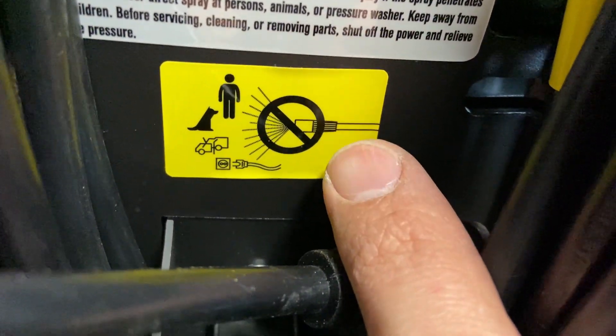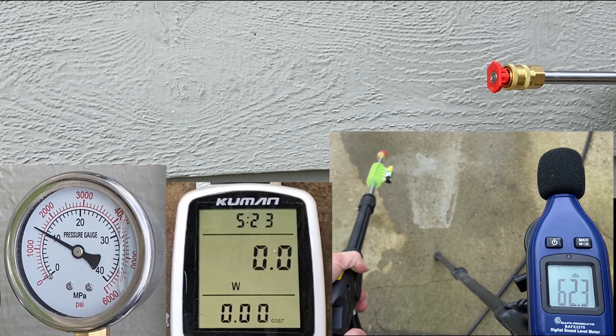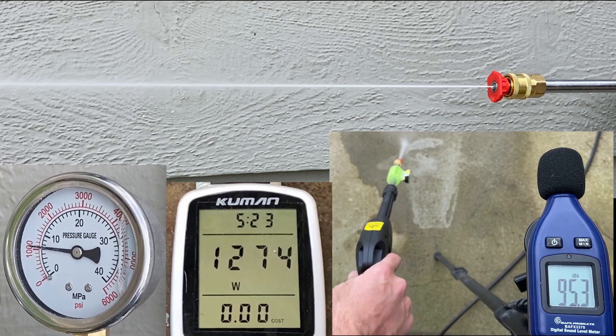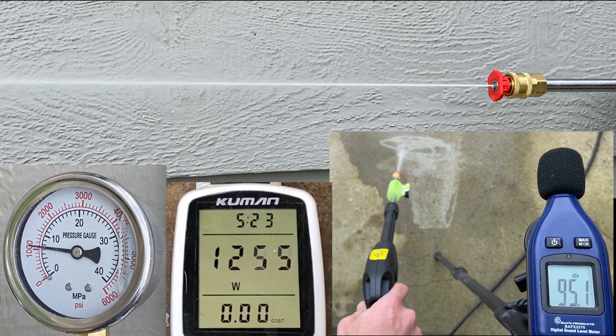Okay, time to put this thing to the test. Wow, right off the bat, only 1550 psi max — that's not even half of what they advertise. First off, the red nozzle, zero degrees: 1100 psi operating, drawing about 1275 watts and 96 decibels loud.